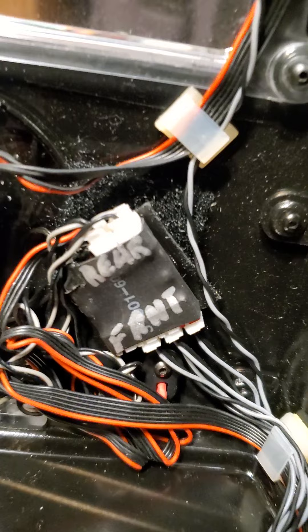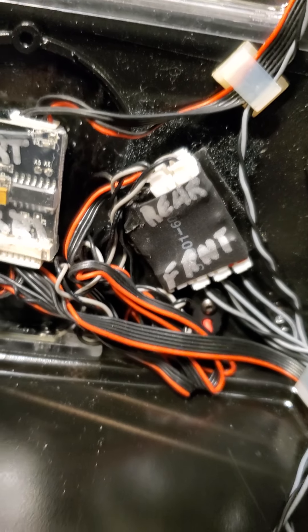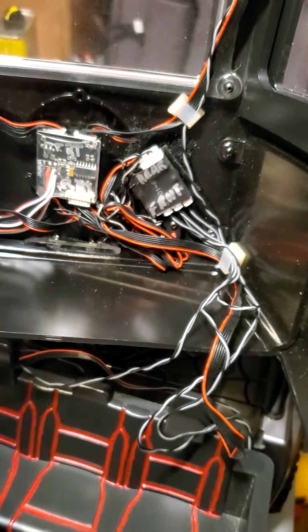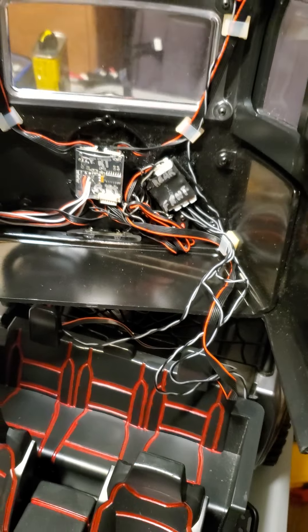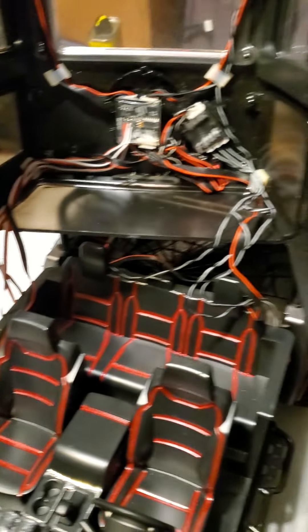Those are your main lights, your turn signals and all that — that's the main system for that. These are for your accessories, rear accessories and front accessories. I could still put a light bar on top; I'm thinking about doing it, but my wife says no, it looks good like that, don't overdo it.